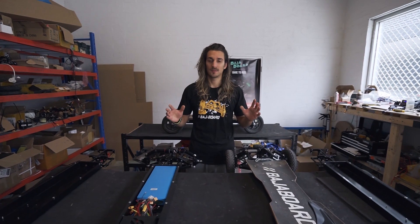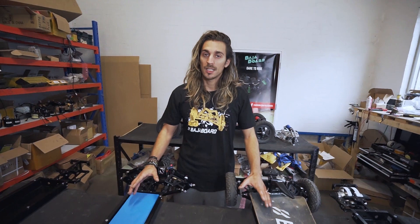Finally it's here — a smaller Baha board everyone was asking for. In this video we are going to show you the detail and how big or small this board is. Before we talk too much about the board, here are some first-up shots about the S2.